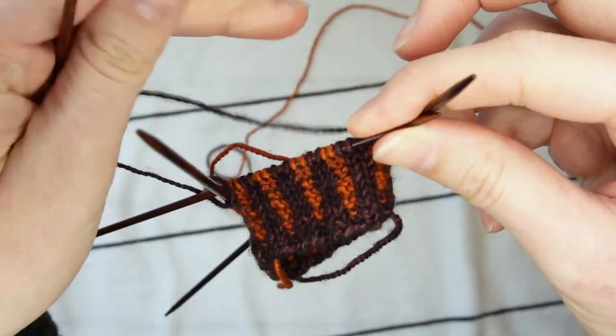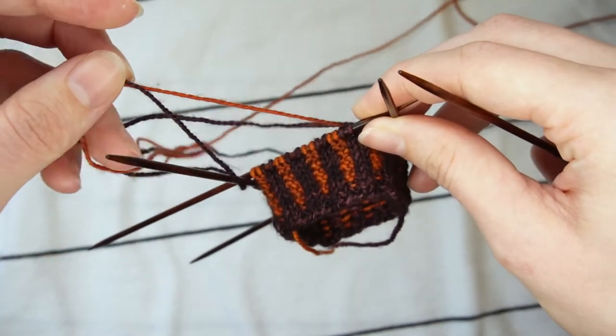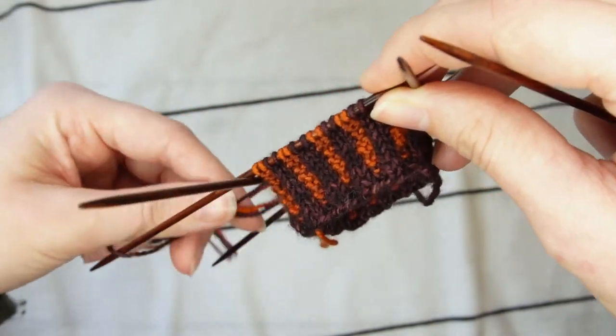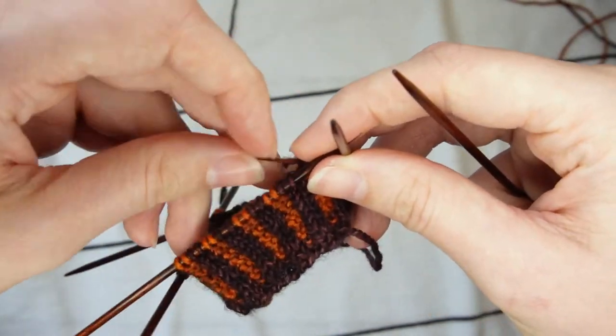Then drop your main color yarn. Hopefully you haven't let yours get all tangled like mine — I swear this tangling isn't usually such an issue. It's just that I was focused on the camera more than the knitting. Bad knitter!